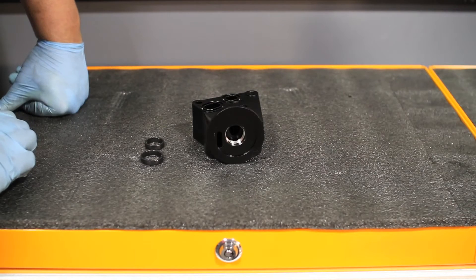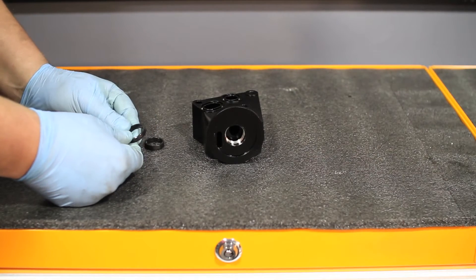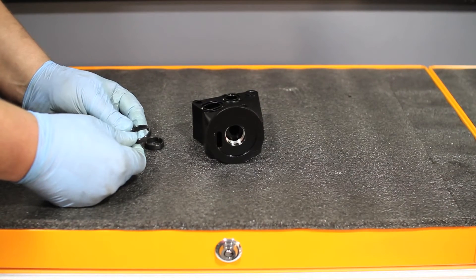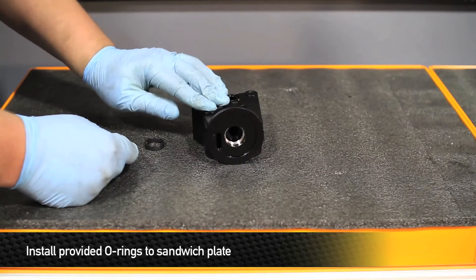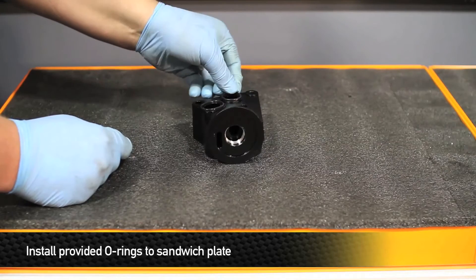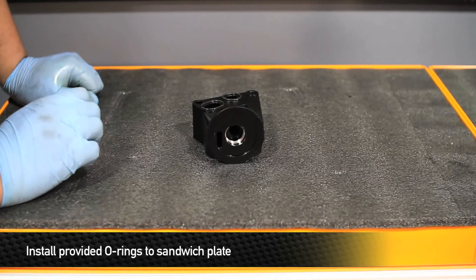We're just about ready to install the CNC housing onto the vehicle, but there's a little prep work first. This kit comes with two specialty O-rings — one mounts in one hole, one in the other — designed just as the factory unit comes with. Install these into the sandwich plate by lining them up and pressing them in, working all the way around so they're fully seated. Once the O-rings are installed, you're good to go to install the filter housing onto the vehicle.